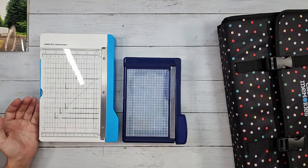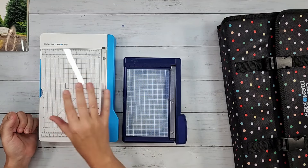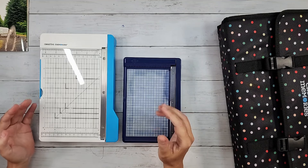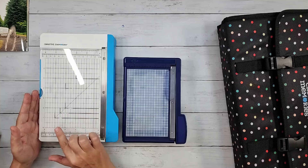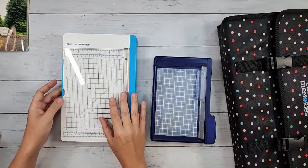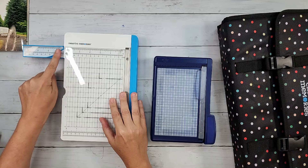This guillotine style photo trimmer is definitely designed to cut photos, but you can also cut paper. You can see the size difference between the older trimmer and the new one. The biggest improvement I'm probably most excited about is the ability to cut a 4x6 or even a 5x7 photo — and look at this: we have an arm that pulls out to give us those extended measurements.